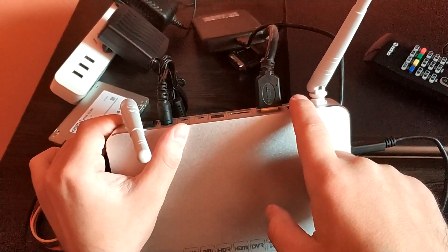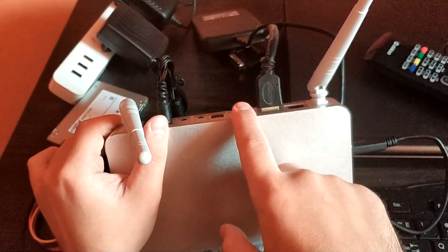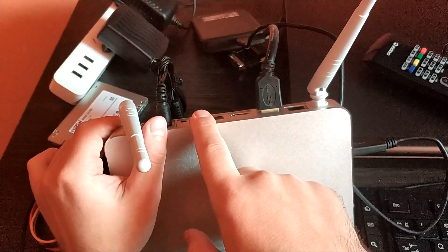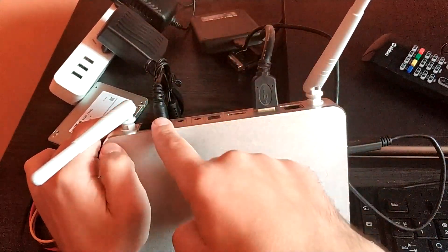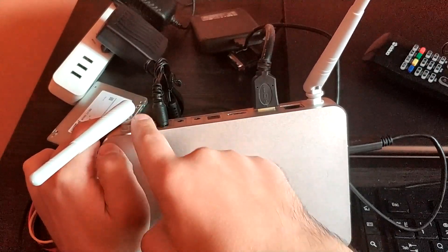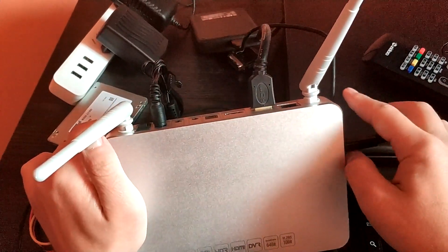Ethernet 1 gigabit, HDMI out, HDMI in, optical, RS232, sound, charger and on-off button, and two Wi-Fi.